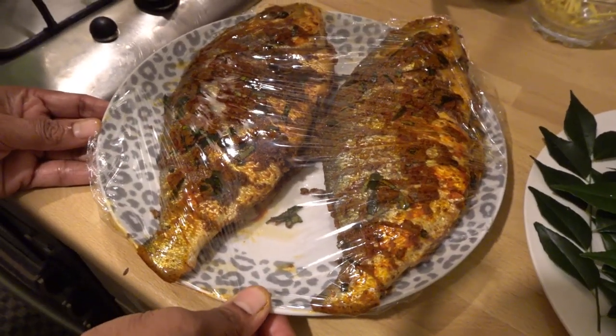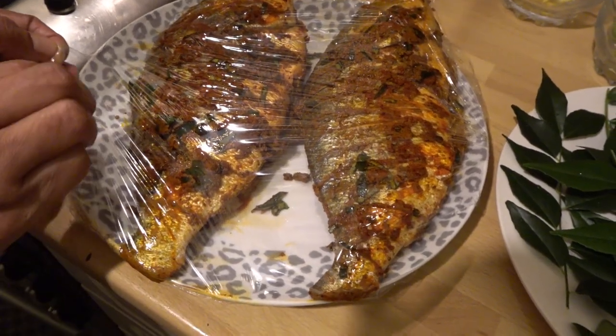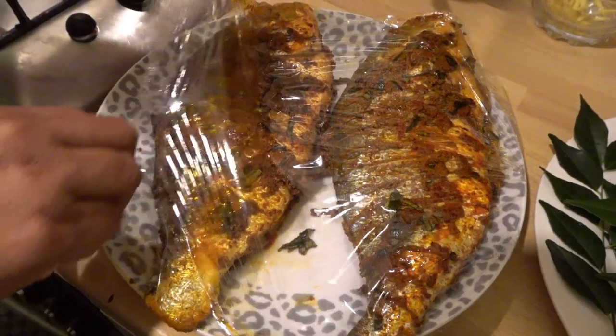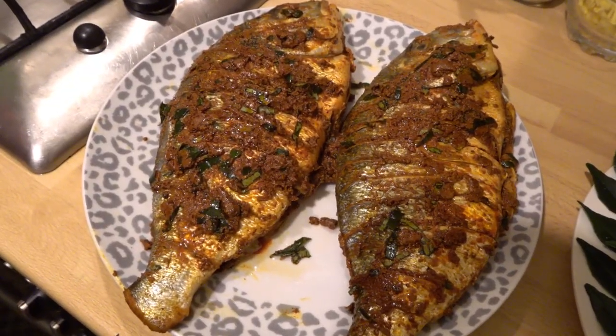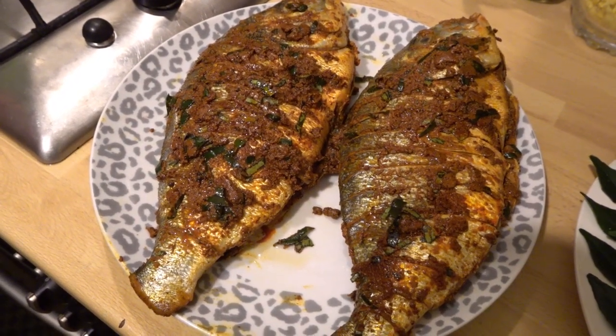Now we have done a quick turn. Now we will cook the cream paper. We will grill it. This is not an oven. We will grill it.